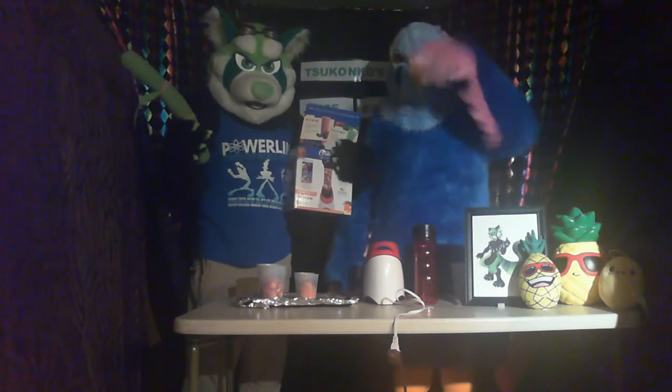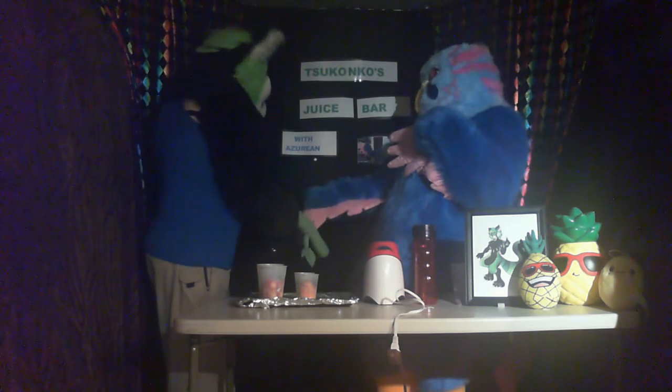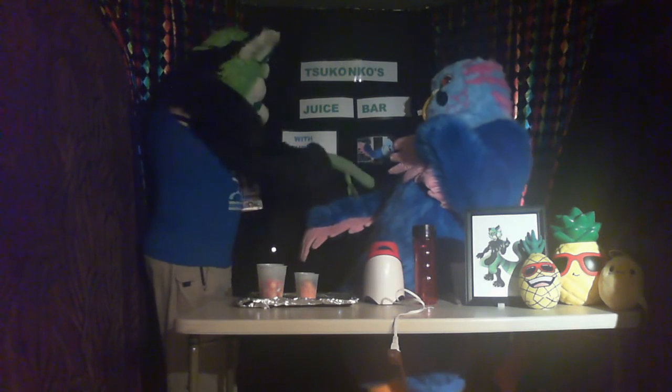Hey everybody! Welcome to Sakonko's Juice Bar with Azurine! Hi! We got our nice set here — Sakonko's Juice Bar with Azurine!